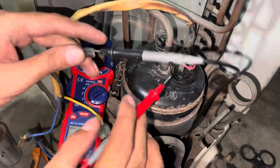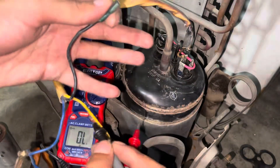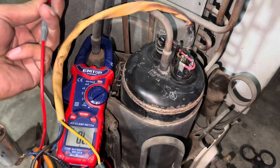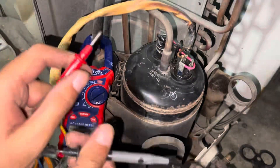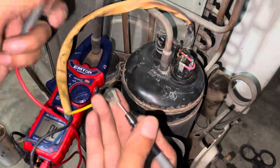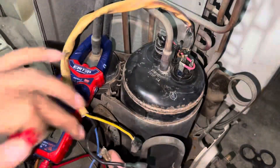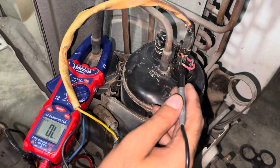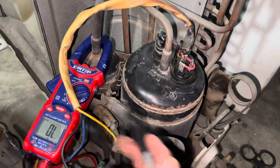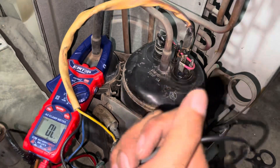If meter shows zero reading, your compressor is dead. But since three-point readings are showing on meter, the compressor winding is okay. Next step: test all three points against the compressor body — no beep, meaning no continuity. If compressor is shorted to body, and three points are shorted, compressor is failed — winding dead. First step clear, second step short test clear.